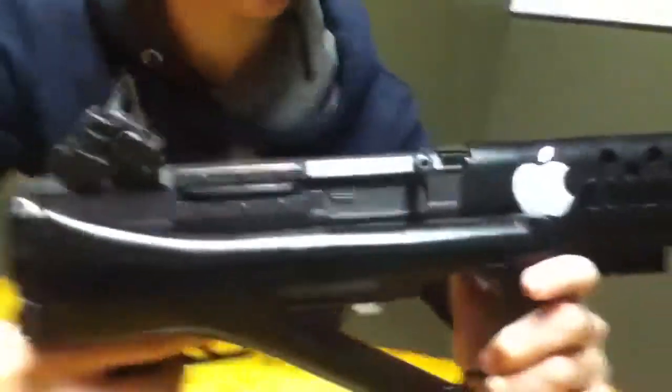They've got side rails, the bottom rail, which I usually put a foregrip there. The worst thing about this gun is that it does not have a top rail. I wanted to put so many scopes on here, which is pretty sweet.